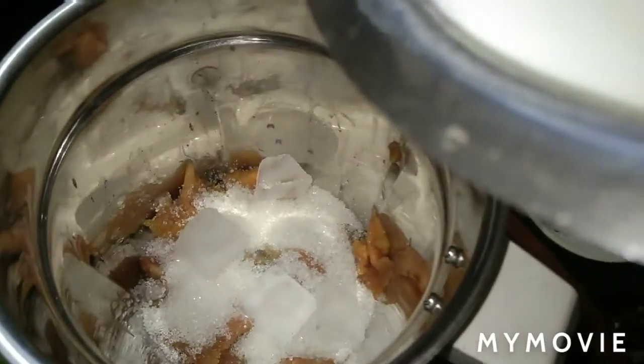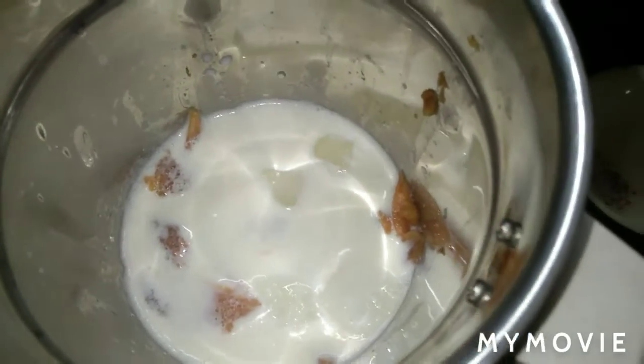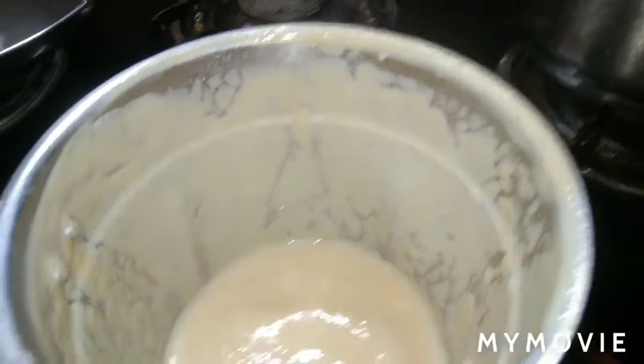If you want to use the ice cubes, then you can use the ice cubes as you can use the ice cubes. Cover a cup of taste so if I'm with any glass, look glasses like.